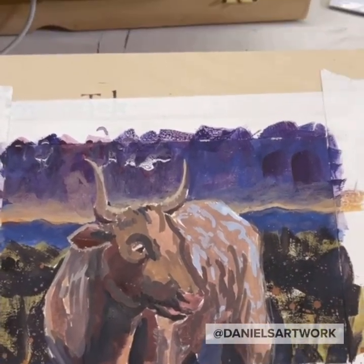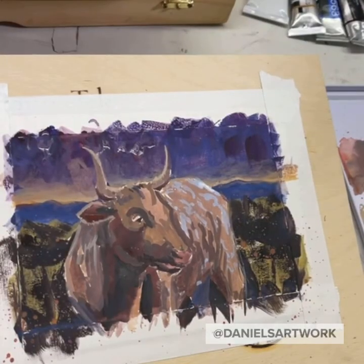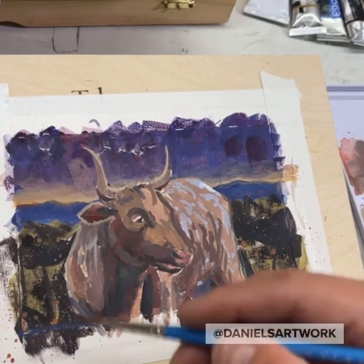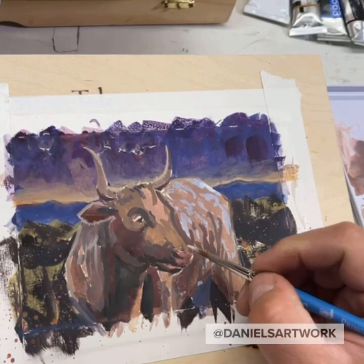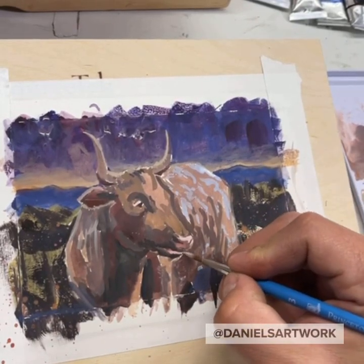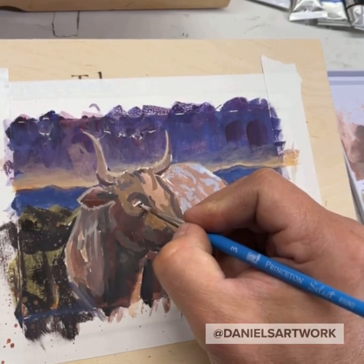Hope you guys enjoyed that. Sorry about the poor connection — I'm in my garage. Maybe I'll move my little setup inside next time I do this. I might clean up this a little bit more but it's basically done. A little highlight on the nose, the lip, a little dot in the eye. Cool.